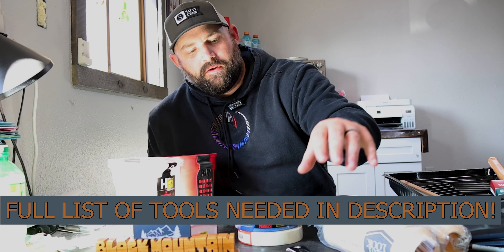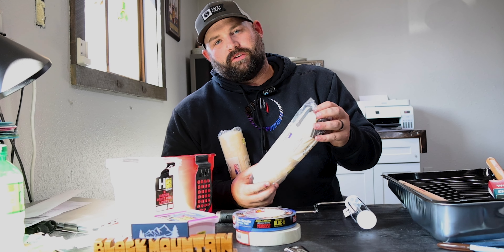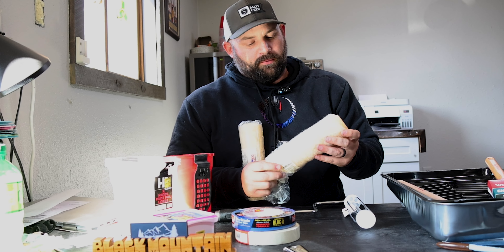Hey guys, we're back at the office. We're going to go over the stuff that we picked up at the hardware store. Let's start with the roller covers. These are the easiest ones to start with. Everybody's going to use them if you're going to paint a wall or paint a room.